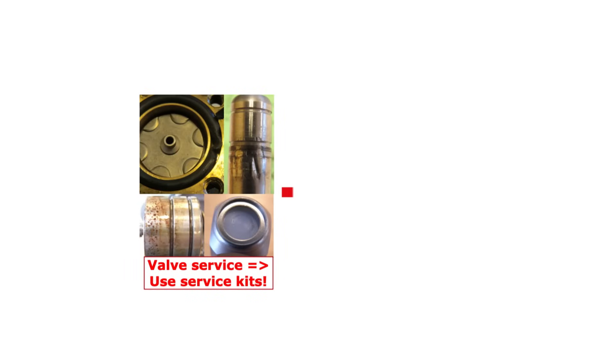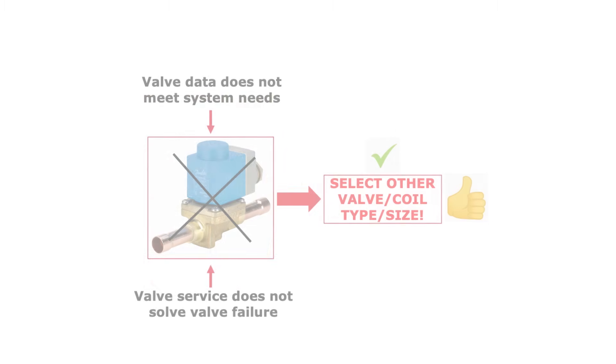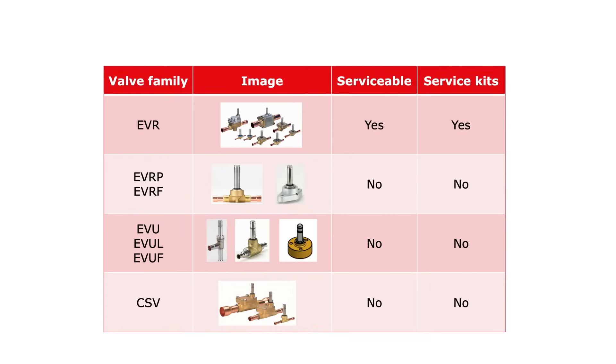If the internal valve parts are worn, replace them using suitable service kits. If this valve service does not solve the issue and the parts become worn again, then you might need to replace the complete valve with another valve type or valve size. Please note that not all solenoid valves are serviceable. Here you see an overview of serviceable and non-serviceable solenoid valves. Serviceable valves with malfunction can be serviced using suitable service kits. Non-serviceable valves with malfunction will need to be replaced by new valves.